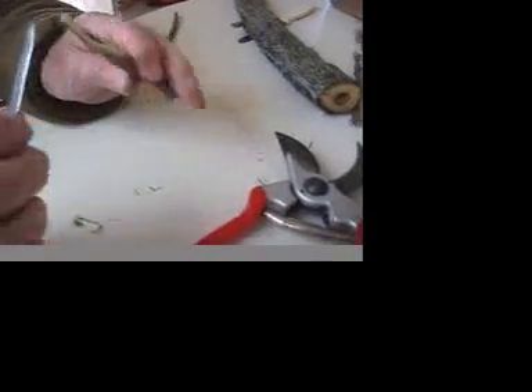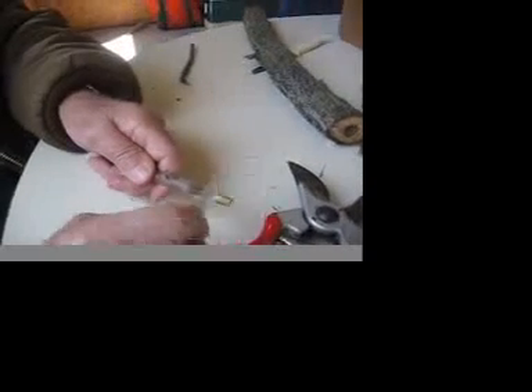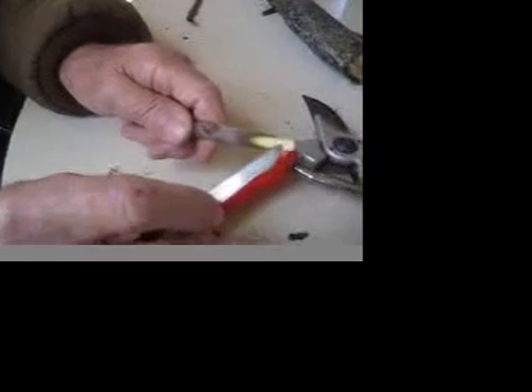And then you've got this here. You make that kind of chisel cut here, and be sure you get some of it down to the wood. See, we've got the white there.